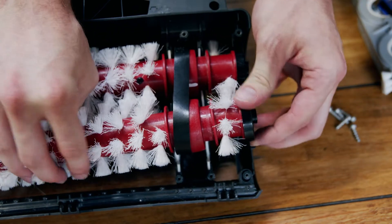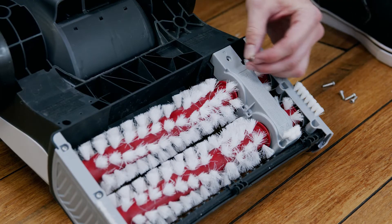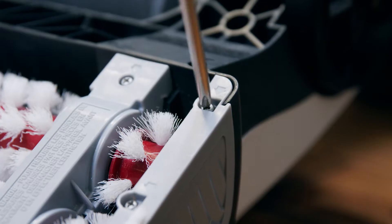To put it back together, align the end of the brushes and push them into place. Replace the two covers and re-secure the six screws.